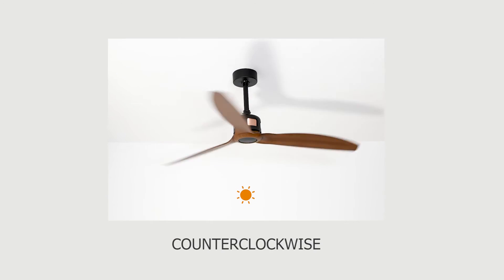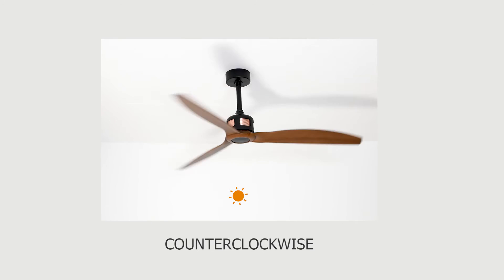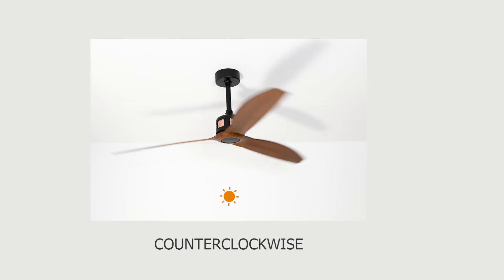Which way should the ceiling fan turn in summer? In summer, the ceiling fan should turn counterclockwise. As in winter, if you use the ceiling fan in conjunction with an air conditioner, you can cool the room faster and thus save energy.